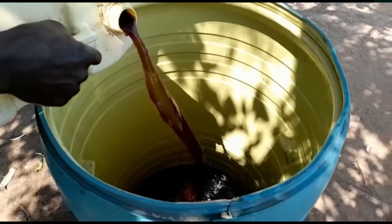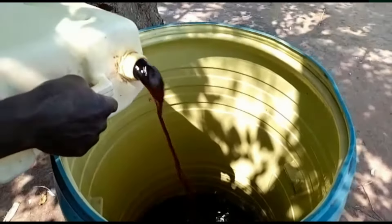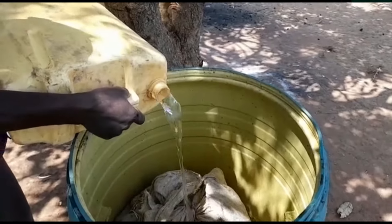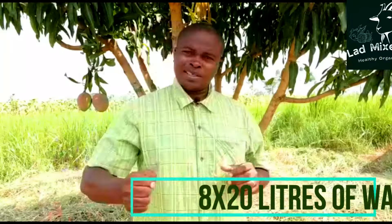So when we finish, we'll get this sack, tie it tight, and place it into the drum. Remember we put in 20 liters of human urine. Now we are going to get 8 jerry cans, each having 20 liters of water, and add that in. Then we shall stir this together and place it in a cool area.